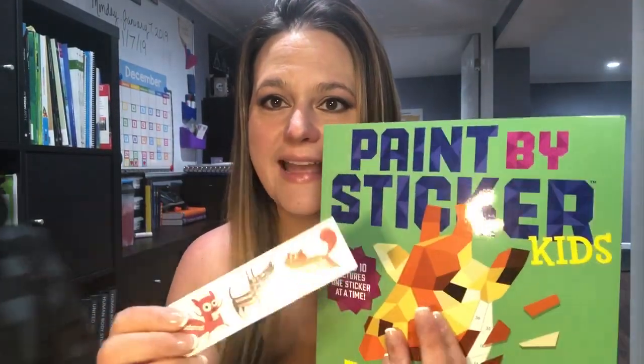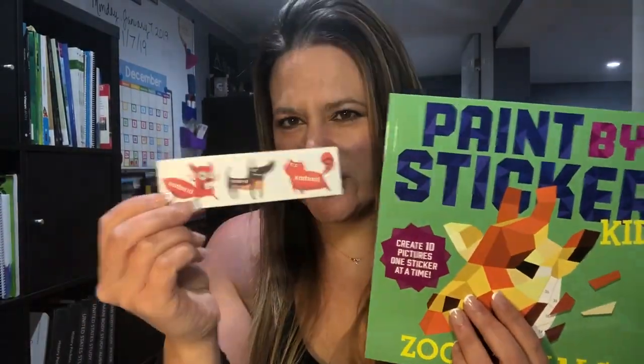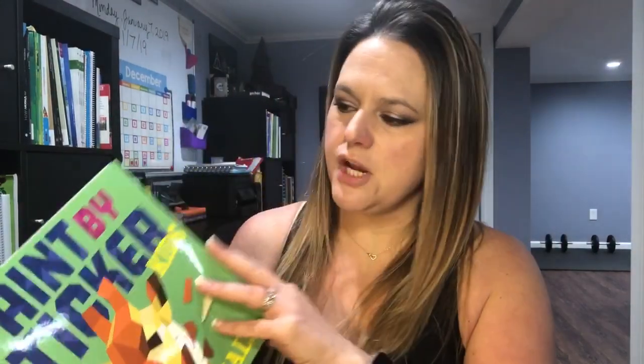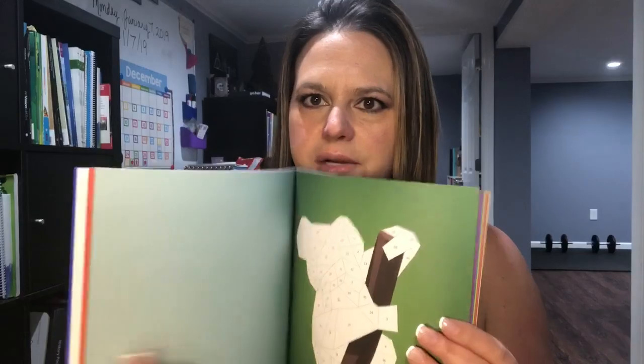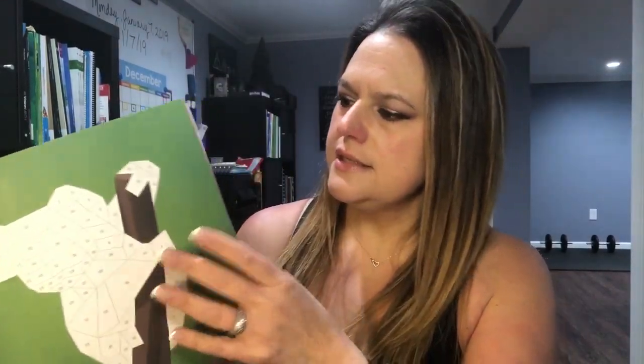The package they sent me is the plus or deluxe package — thank you Bits Box! It's not sponsored, they were just super nice and gave me this to try. They also included a little paint-by-sticker book, which ties into coding since coding is about pieces, blocks, and putting things together. The stickers go in the back. So that's everything you get in the box — that's the unboxing.